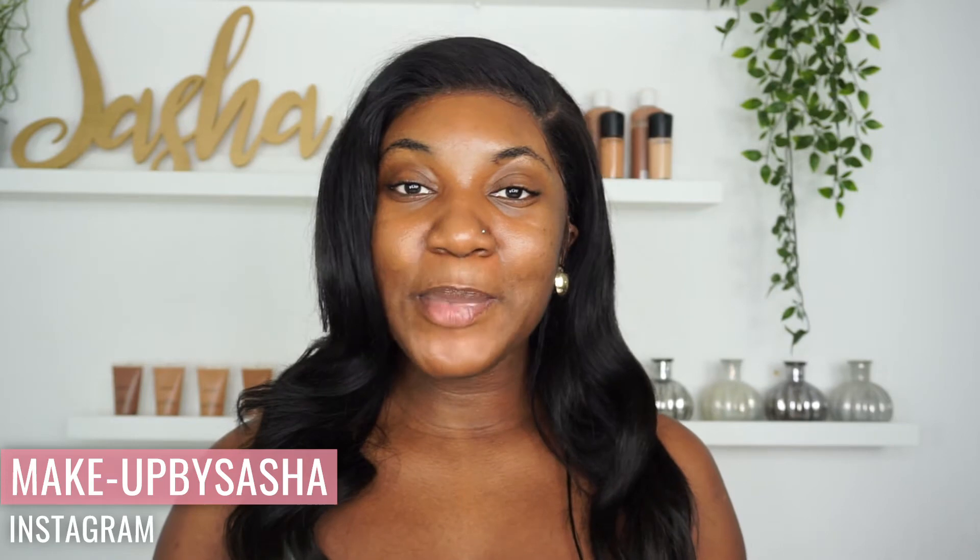Hey guys, welcome back to my channel. It's your girl Makeup by Sasha here. So in today's video, I'm going to be giving you a skincare review based on the Balance Active skincare brand. These products I have been using every single morning since about three to four weeks. And they have been doing wonders for my skin. My skin has been looking so radiant and I can literally say these products have really helped me. I like to switch my products — I don't like to use the same things over and over again. I just like to see what other products are out there and keep switching it up. So when my last batch of products got used up, I started to use Balance Active.